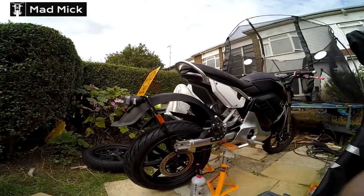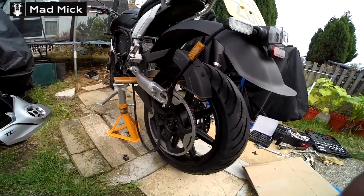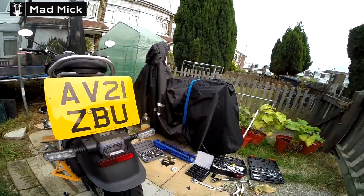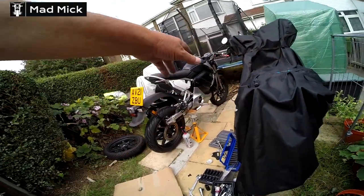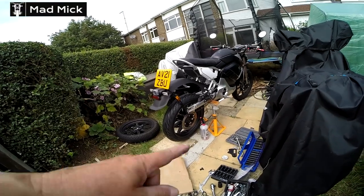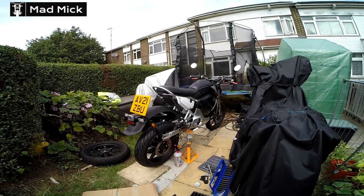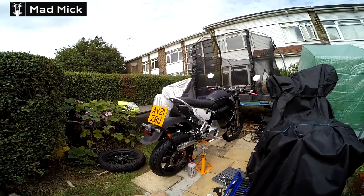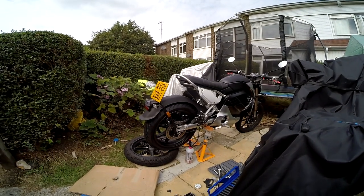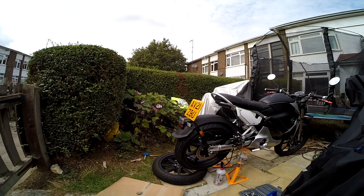The back wheel now has thread lock applied — got that on both sides. It's all ready. I can't lower the bike because my son's not here, so I might get the trolley jack out of the shed and bring it down slowly, because I need a certain height to put the bolt through with all the spacers either side. I've decided to use the old wheel to lift the new one up slightly to get all the gubbins in place.